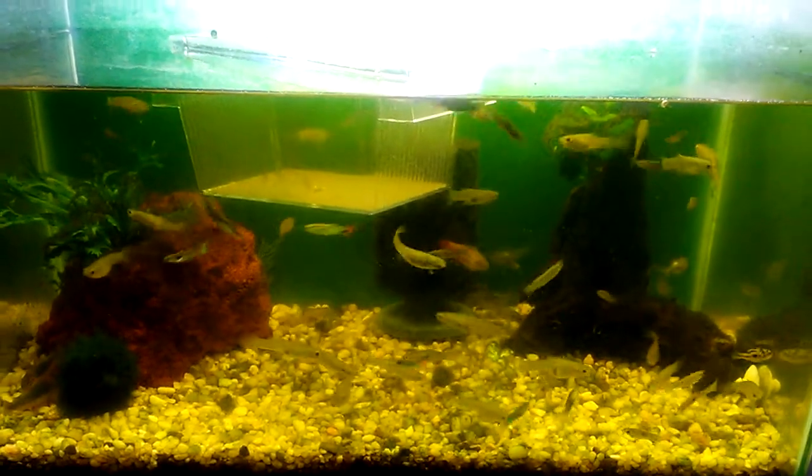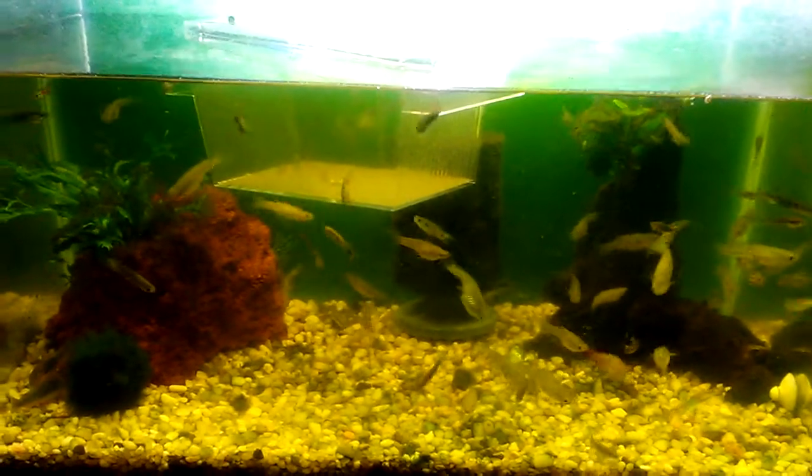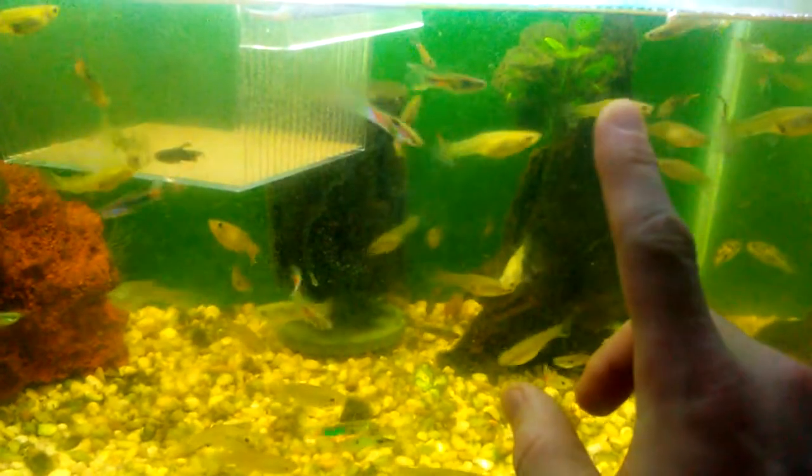Hello fish fools, Jeff here. So here's my 10-gallon wild guppy and pea puffer tank. The last time I showed this was two months ago and I pointed out how dirty it was, and it still is with all this black beard algae. This whole piece of Mopani wood is covered with it, you can see it covering this anubias here and all of this Java fern, and even just bits all over growing off the substrate.